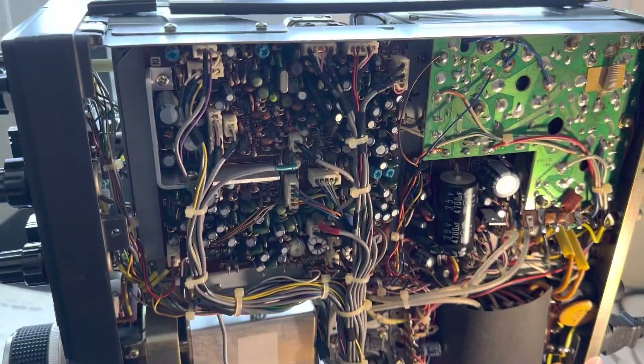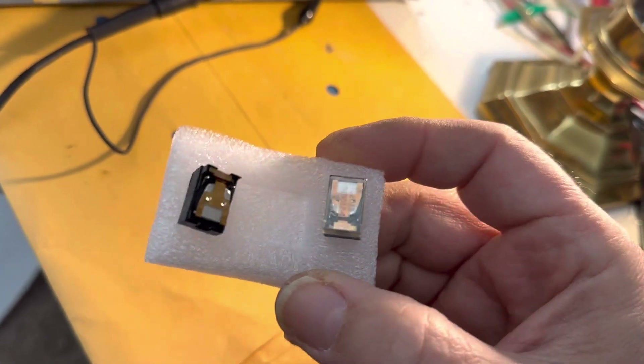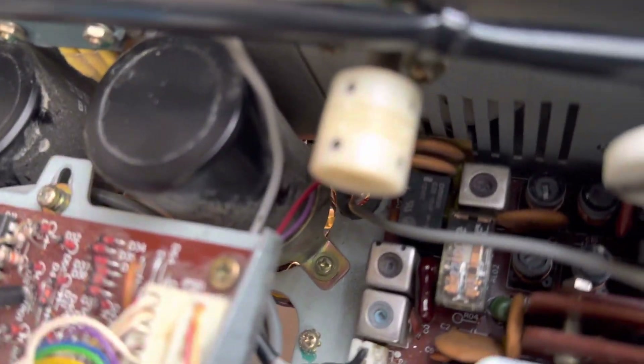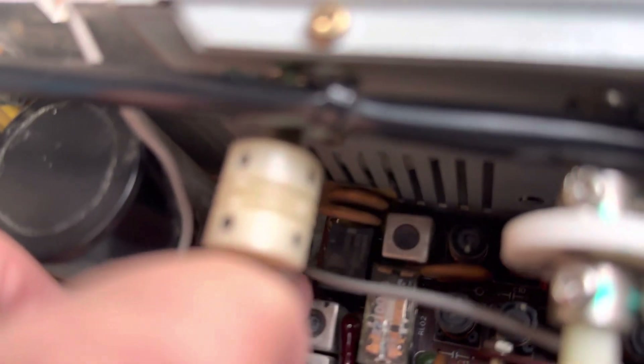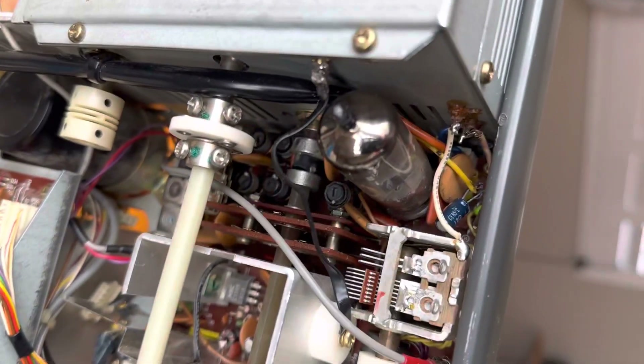Here's the FT-102 again. I did order some Omeron relays from eBay — I'm not sure if what I got was authentic or not, it's from China. I put in two more relays. This one here is now a new relay, the one in the back is the original troublesome relay which I cleaned up. This one here is new, the one on the left is new — 24-volt relays from my purchase a week or two ago off eBay. These things seem to work.